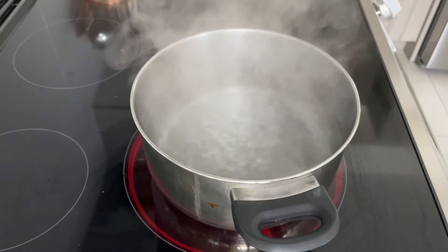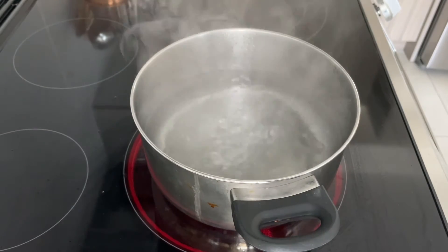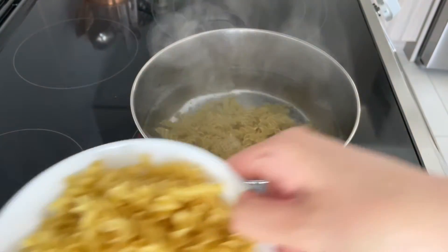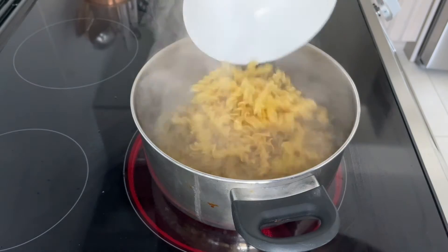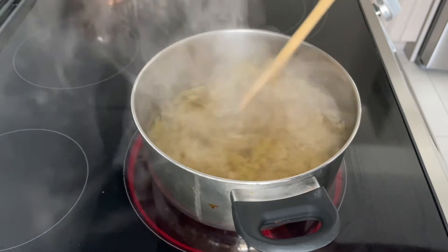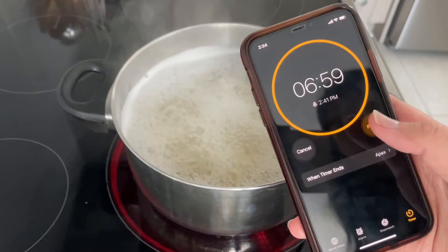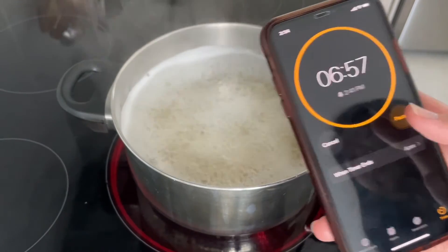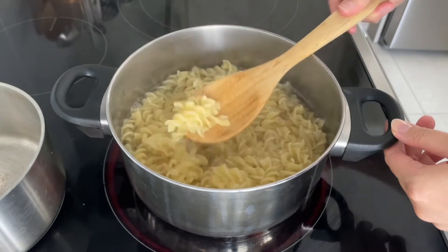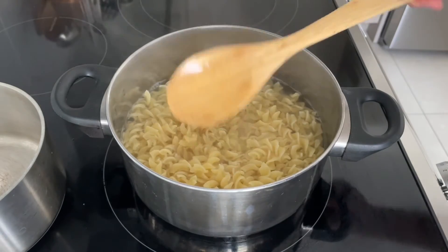Once we have the water boiling, for the sake of simplicity, I added both packages of pasta together. Let that boil for 7 minutes. The pasta is now nice and soft, or you can cook it to your liking. Now we're going to drain the water.